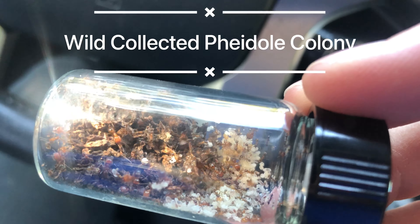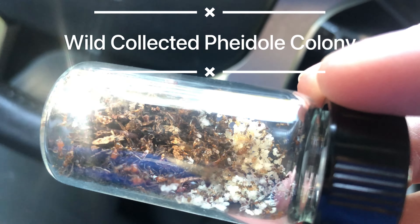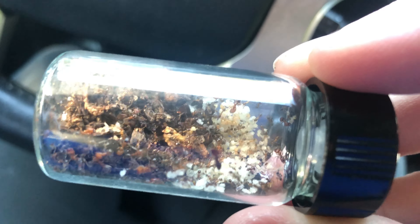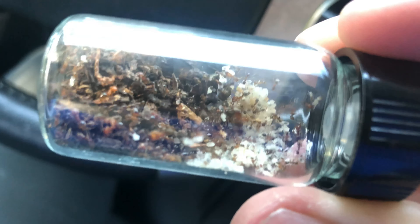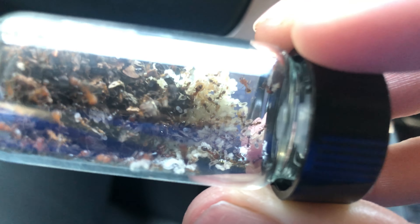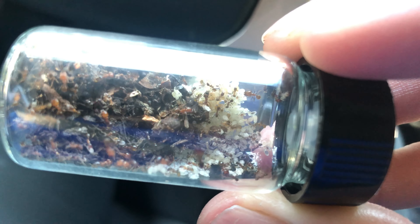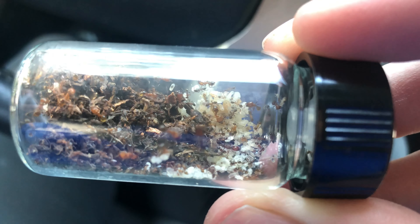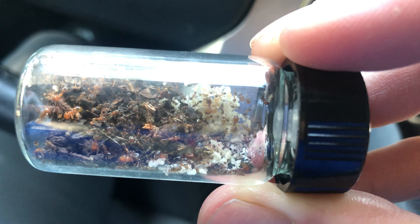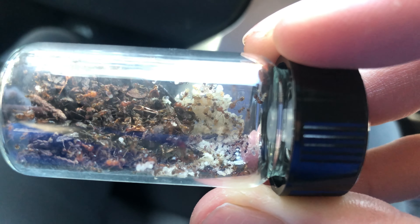In today's video, I'm going to talk about a Phydele colony I caught out in the field. I do pest control with EcoSafe, and when I'm out at clients' homes, I have golden opportunities to look for ants because I know where to find them. So during my inspection phase, when I have not actually applied any substances or control materials, my hands are clean. If I find an ant colony, I can collect it, and I definitely go for it if I have time.